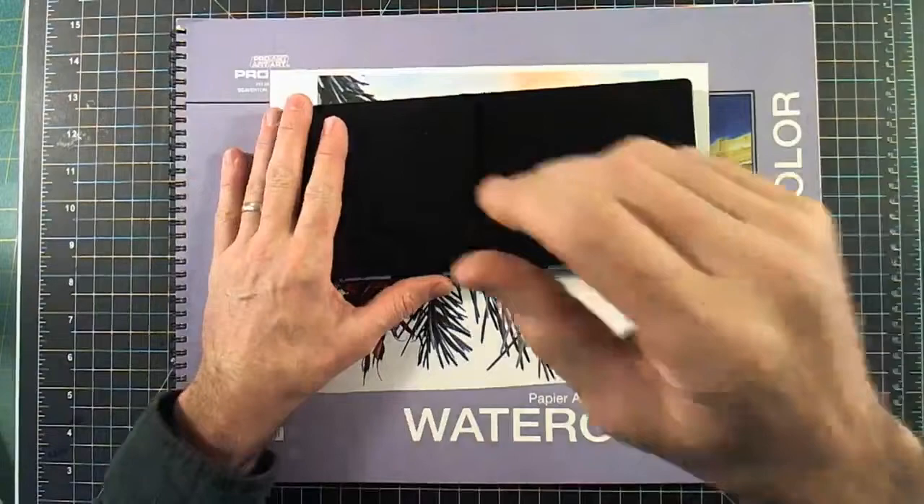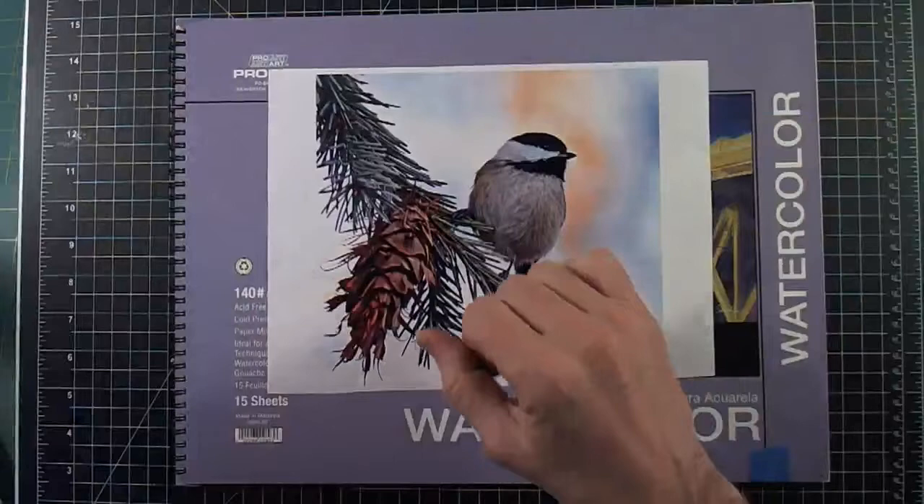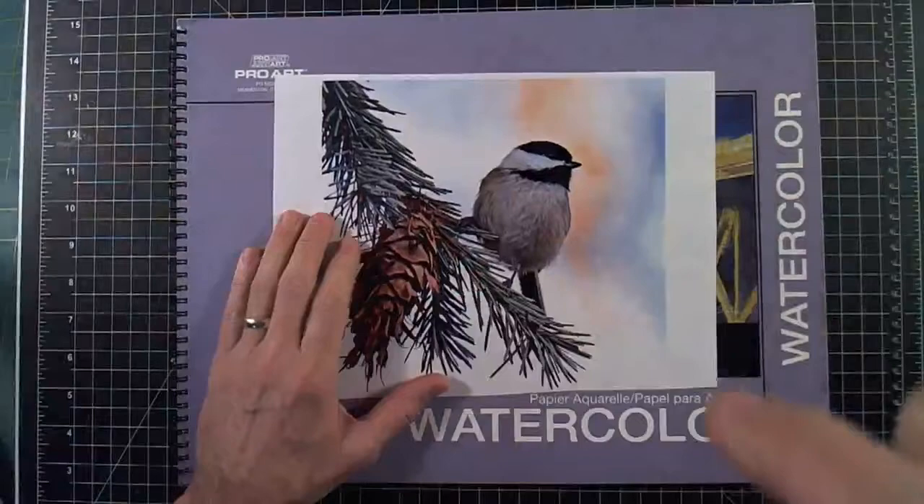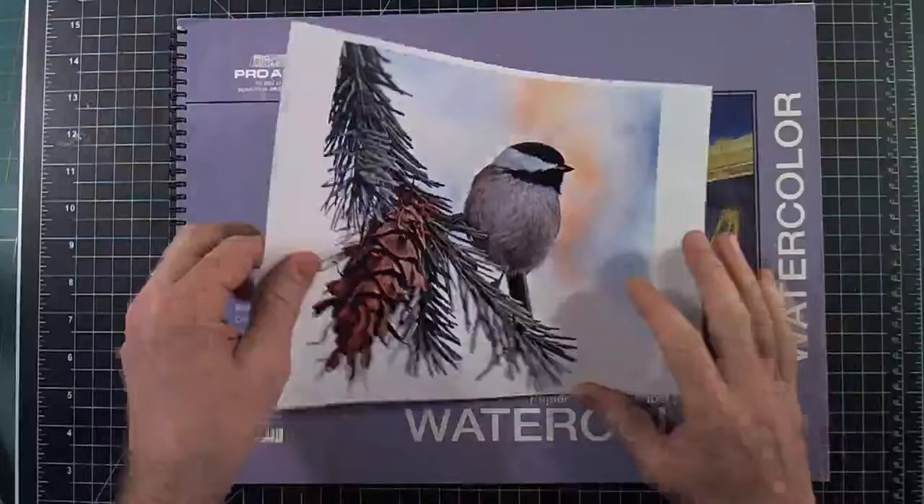Welcome ladies and gentlemen, welcome to the studio. Tonight we are going to be painting a black-capped chickadee. I'm doing this as a viewer request. We've got a black-capped chickadee — I found this picture online and I rather like it. I'm going to use this as my basis.